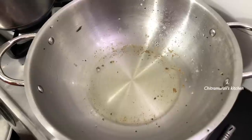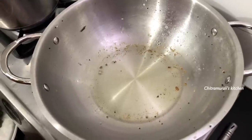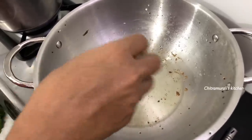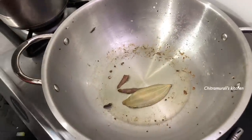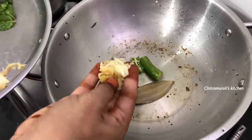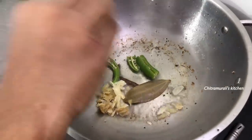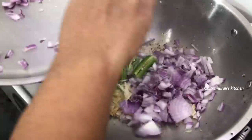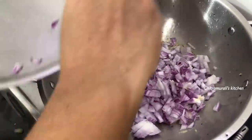I will put the ingredients in the same way. We need about 1 to 2 grams of grains. I will cut the grains. Let's cook the veggies for a few minutes.